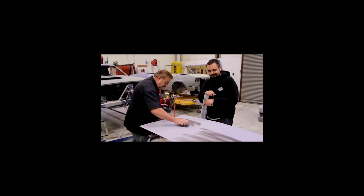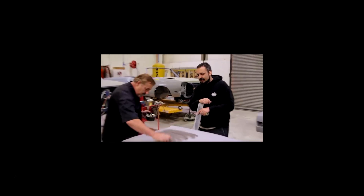Nice hair today, huh? What's wrong with my hair? Looks like a little kid that wakes up on Saturday morning to watch cartoons. Yeah, pretty much.